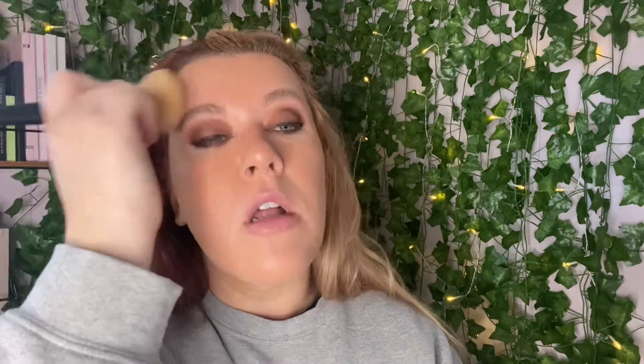Now I'm going to go into the Urban Decay All Nighter setting powder. I really love this. The only thing is it's not translucent — there's like a tint to it. I wish it was translucent, that would make it so much better. But I use it — it sets everything in so nicely. That is just the only thing: it's definitely not translucent.